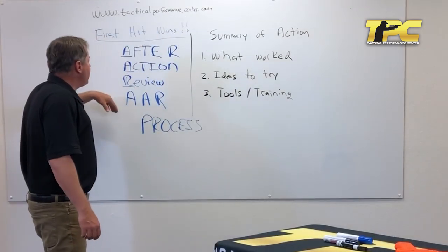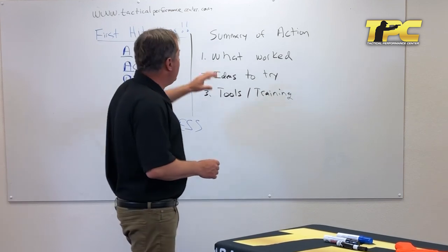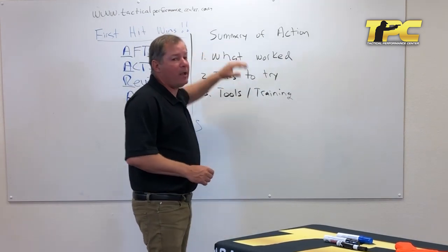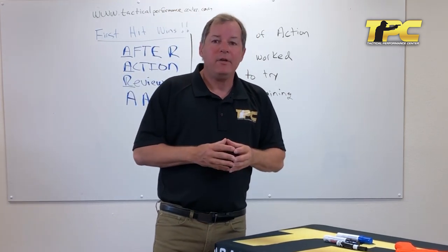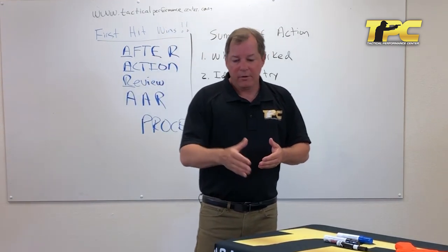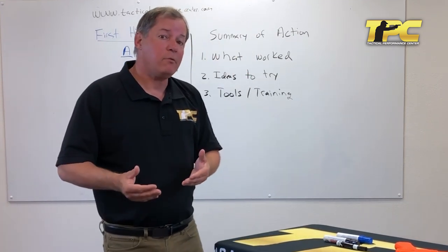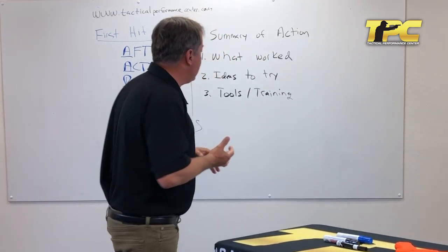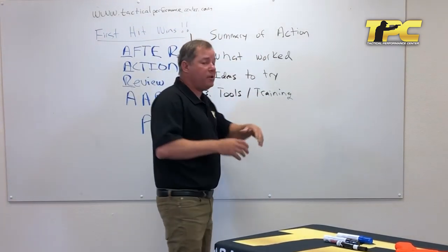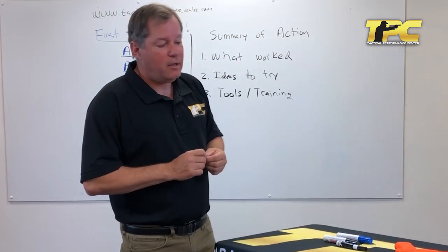I'll sometimes refer to it as an after action review and sometimes as an AAR — I use the two interchangeably. The first component is a summary of the action: what did you do, and when did you do it? Provide enough detail that you can remember roughly what happened. An example: 'I went to the Southern Utah Practical Shooting Range for a 300-round practice with my Glock 43, with a focus on trigger isolation and letting recoil happen.' It doesn't need to be detailed — just enough to remember what happened.